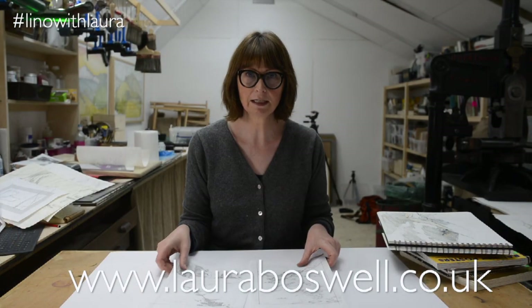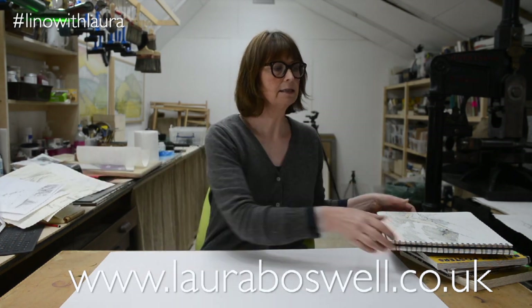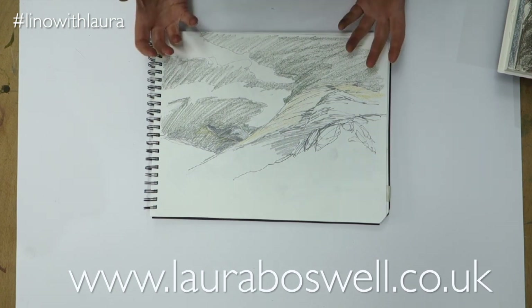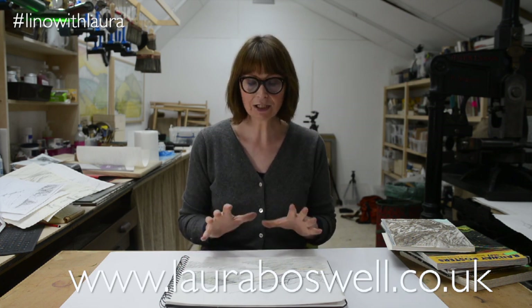What I wanted to talk to you about today is how I get to having a drawing. I go out into the landscape and I do sketches, and as you can see from this one they're usually really rough and scribbly. I don't really like being out in the landscape very much, which sounds awful, but I have a sore back and I don't like sitting too long.